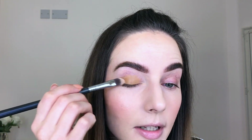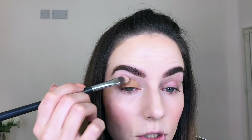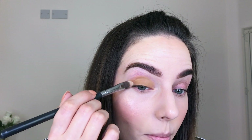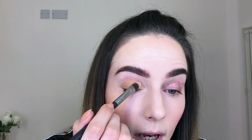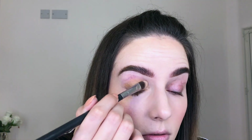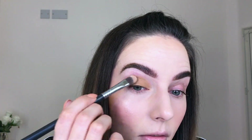I'm using a flat synthetic brush to just blend it out. I'm not going too high up into my crease — just literally where my crease starts I'm stopping. I'm tapping the product on rather than swiping so it can just dry down. Next I'm going to apply my eyeshadows, starting with the Anastasia Beverly Hills Riviera palette.